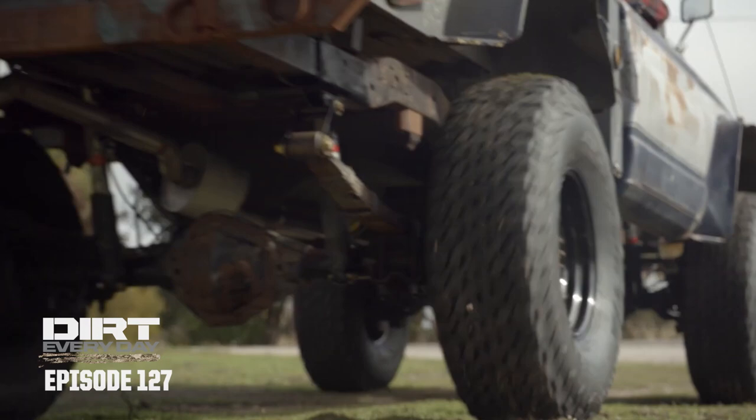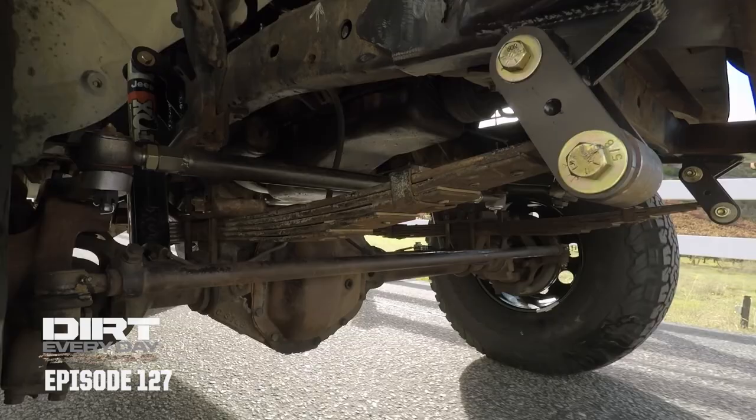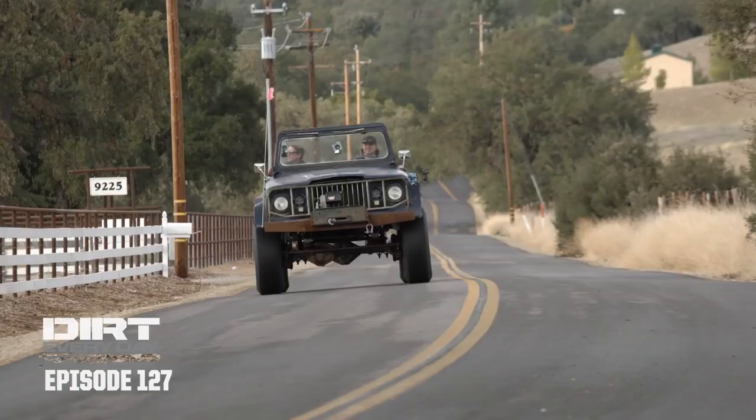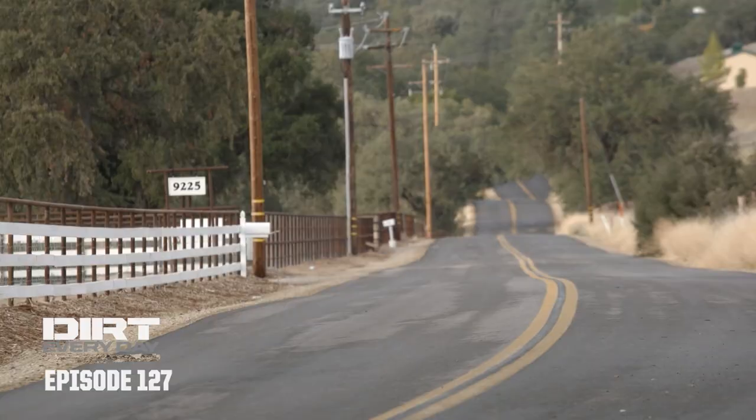Way more responsive. Hey, it runs pretty good. What's the big deal, officer? We've given it like a 15-mile shakedown run.